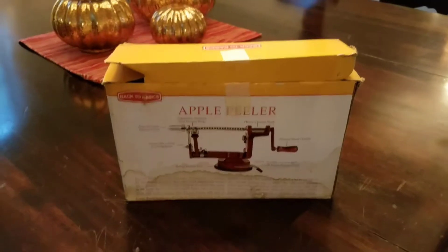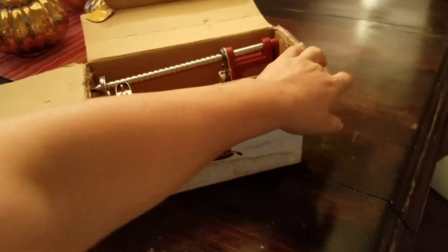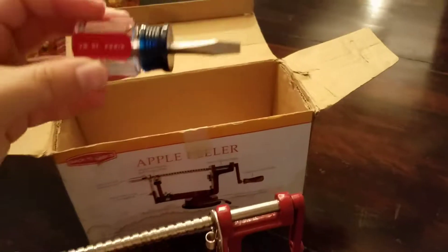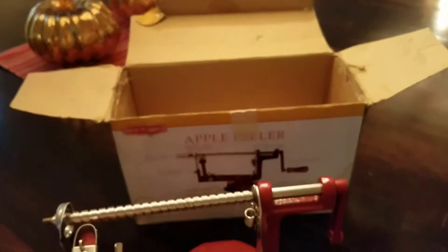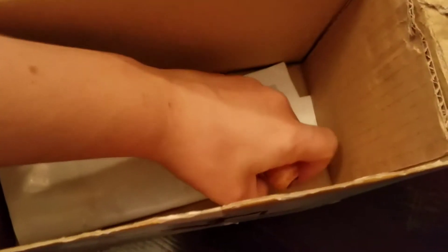Okay, this is how you use the apple peeler. There are a couple tools in the box: a screwdriver, the top, and the handle.